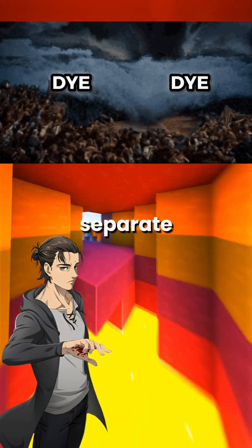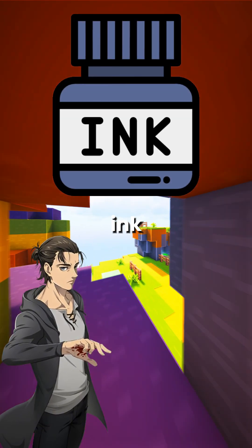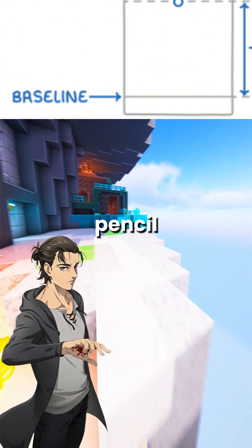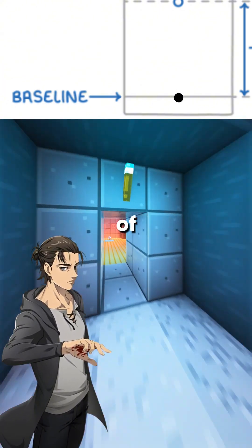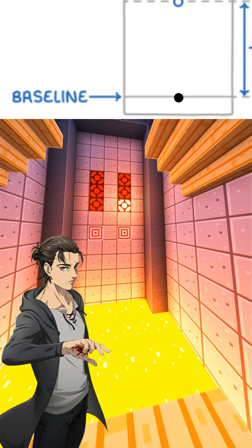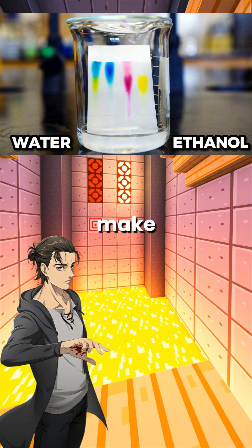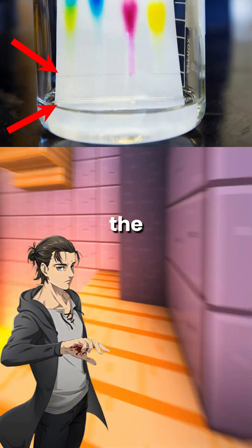Paper chromatography is used to separate the different dyes in an ink. You set it up by drawing a baseline on a piece of paper with a pencil and placing a small spot of ink in the center of the baseline. Then you put the paper into a beaker with water or ethanol, but make sure the liquid level is below the baseline.